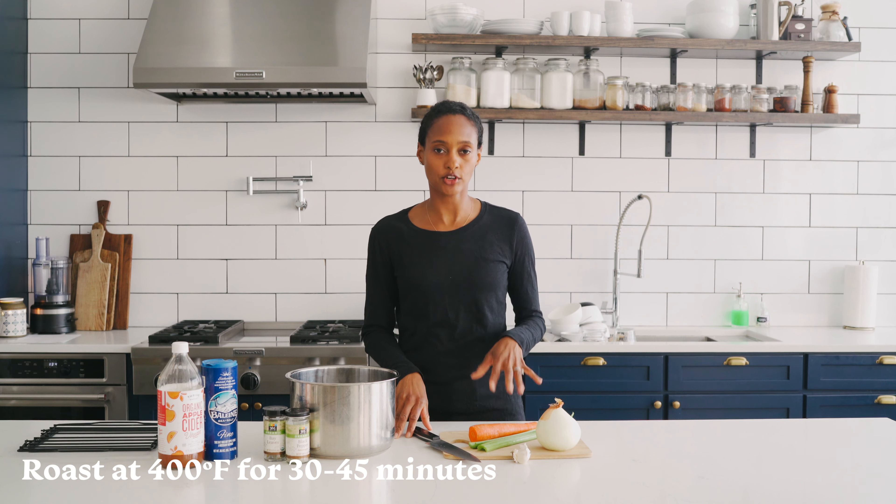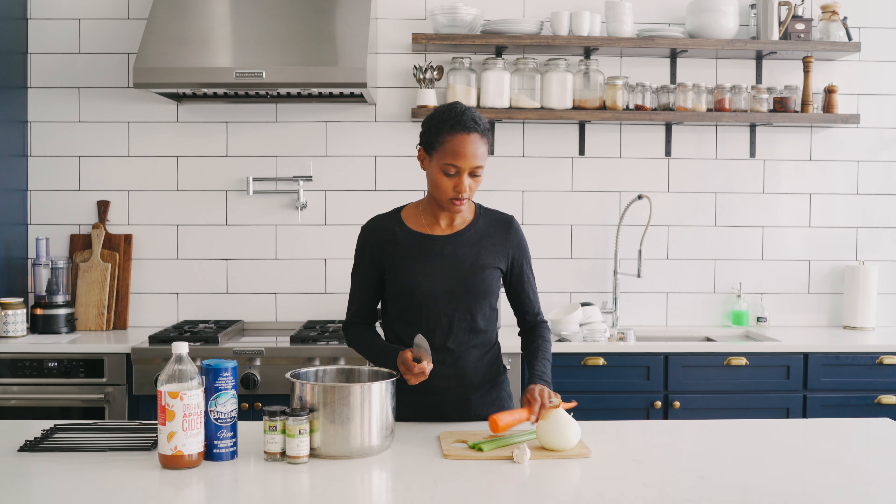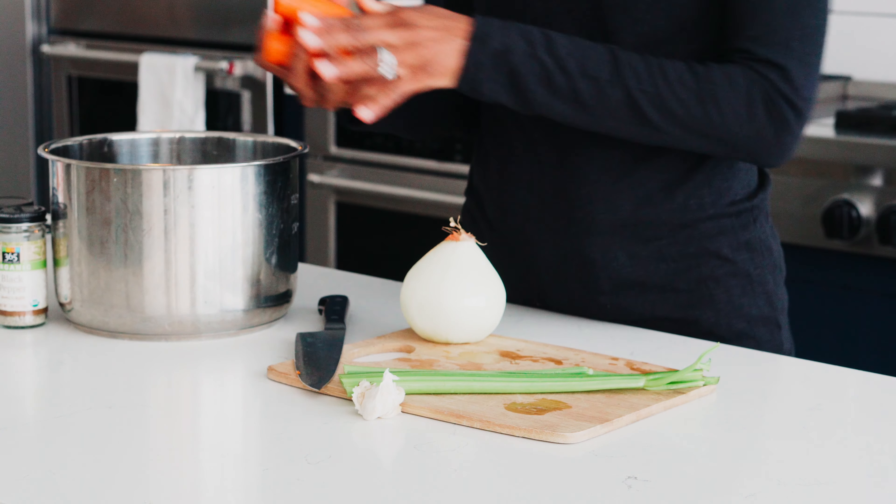The first thing you need to know is I like to roast my bones. I'm using beef bones today. I like to roast them first so I put them in the oven at 400 for about 30 to 45 minutes depending on your timing. And let's get chopping.